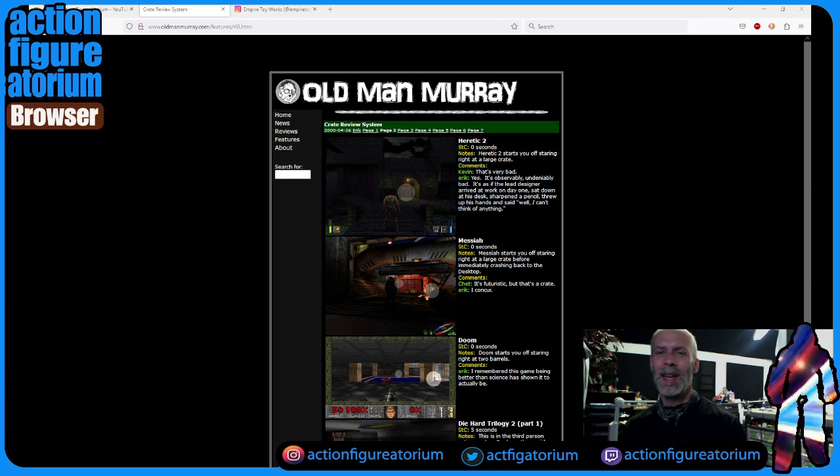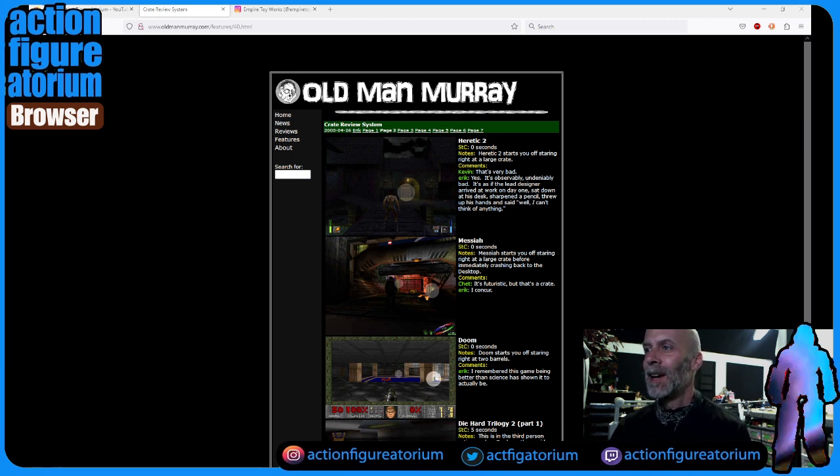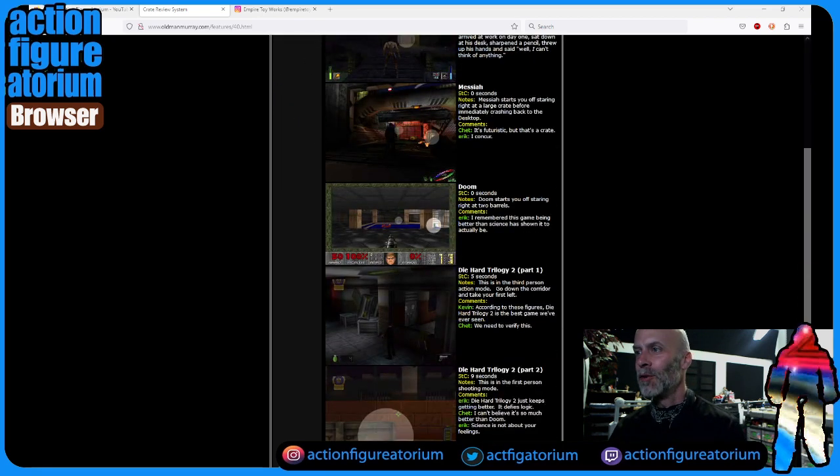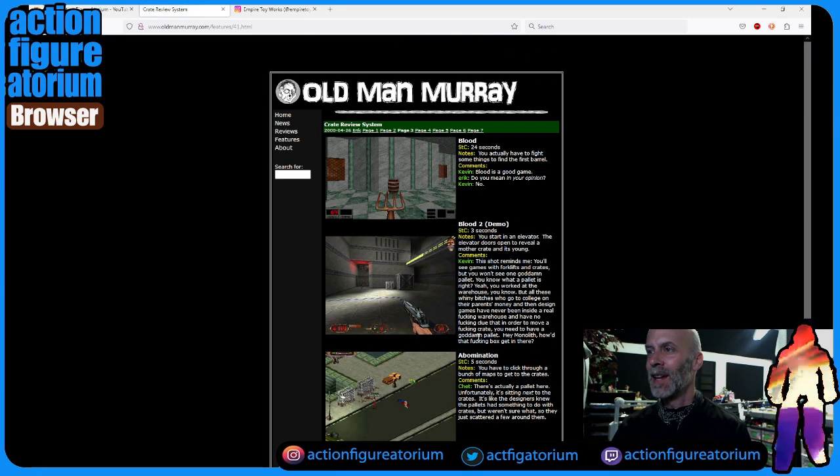These guys would do a systematic review where they'd go through a bunch of games and say how many seconds until they found a crate. Heretic 2: zero seconds — it starts you off staring right at a large crate. Doom starts you off staring right at two barrels. Sometimes you can use a barrel in place of a crate — it's like a poor man's crate. I kind of like that.